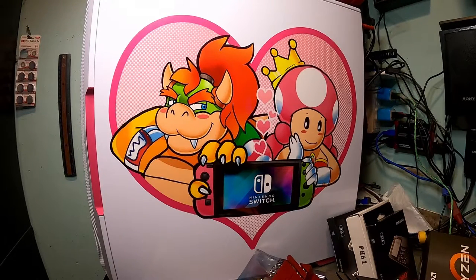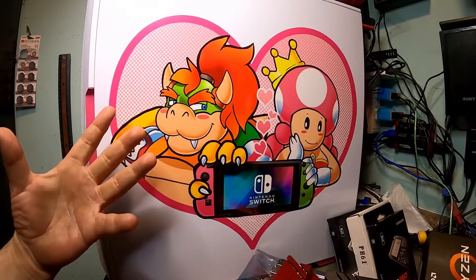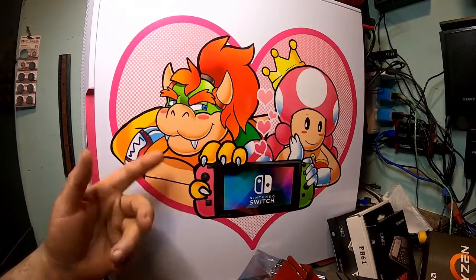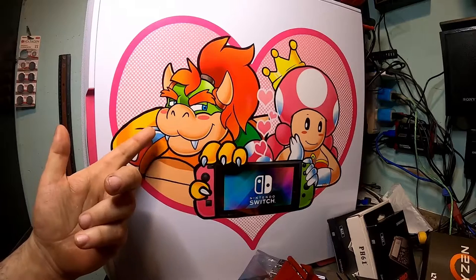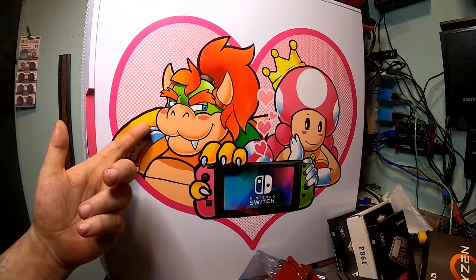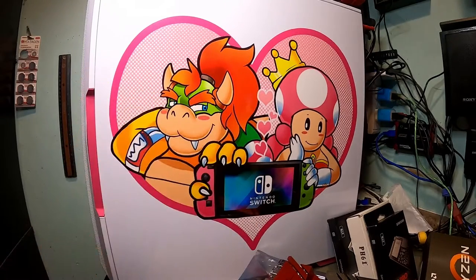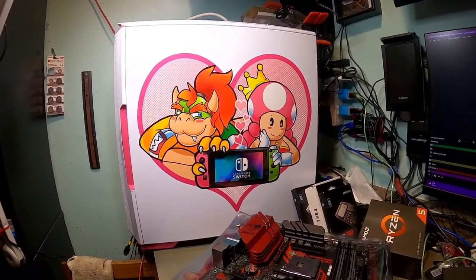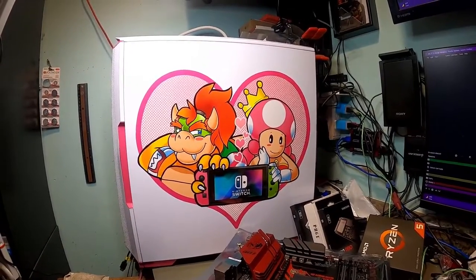She said this was based on some kind of Mario and Princess promo they had for the old system or something. But she said this is an updated version with Toadette and Bowser Jr., which are her two favorite characters, and she threw a Nintendo Switch in there. So this is some really nice artwork from my daughter. Part of this build is Kayla's own touch and her own artwork being implemented into it, which is pretty cool.